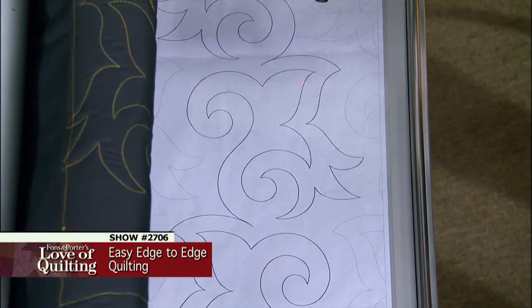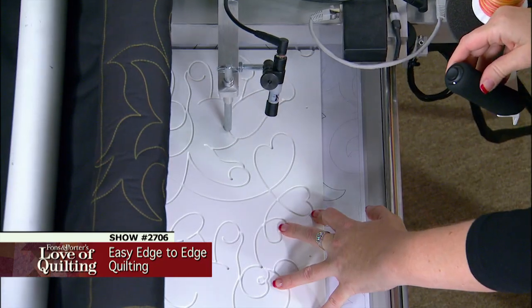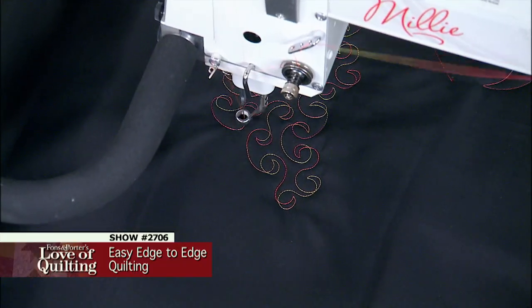On today's program you will learn how to use a paper pantograph on a stand-up quilting machine, how design boards are like training wheels for your long arm, and how the tech savvy quilter stitches fun and easy all over designs in a flash.